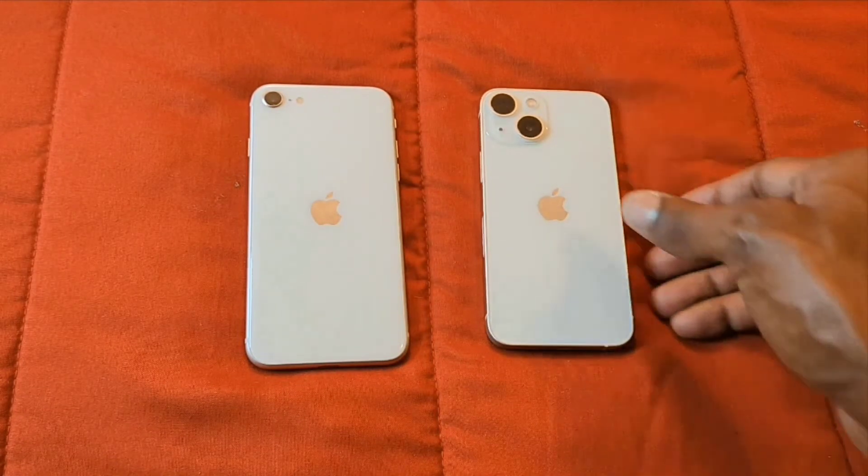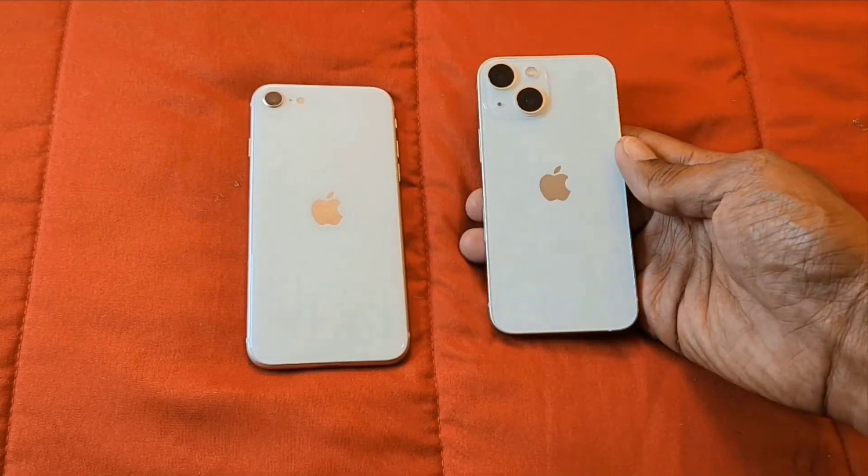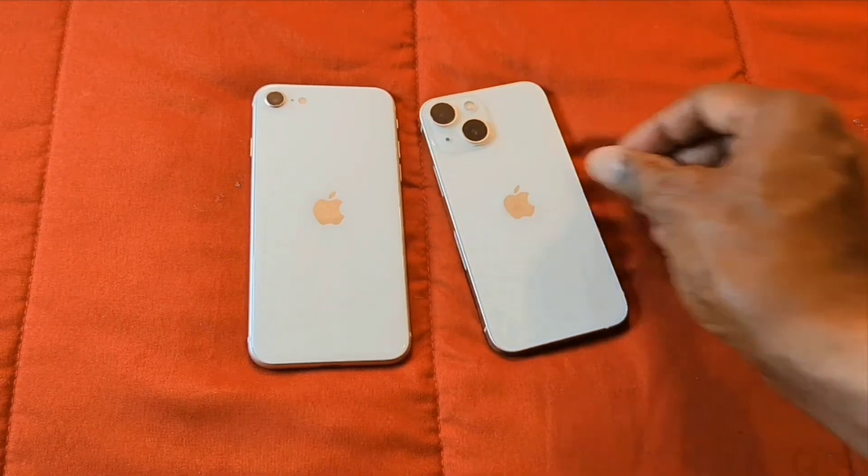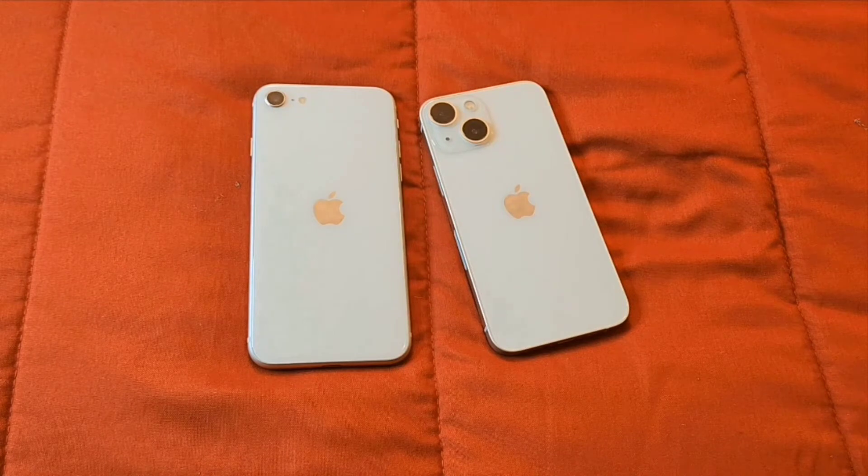I have here the iPhone 13 mini with this nice starlight color as well. I like the starlight color on both of these devices — it definitely does look nice and looks good.